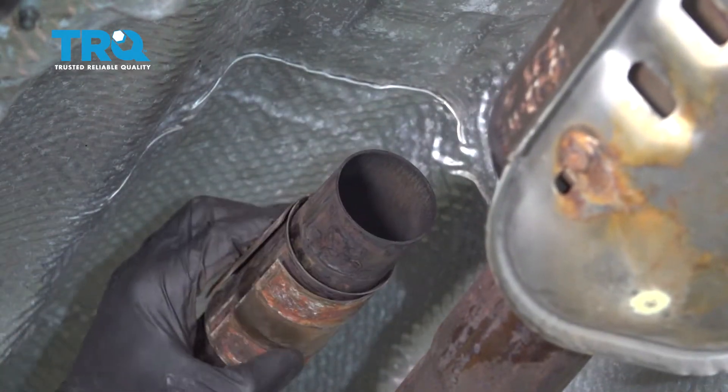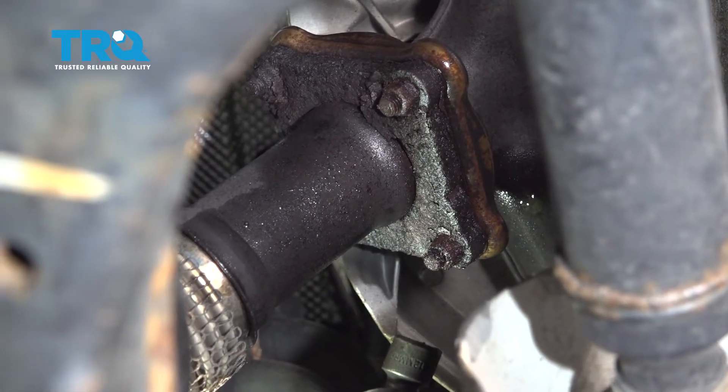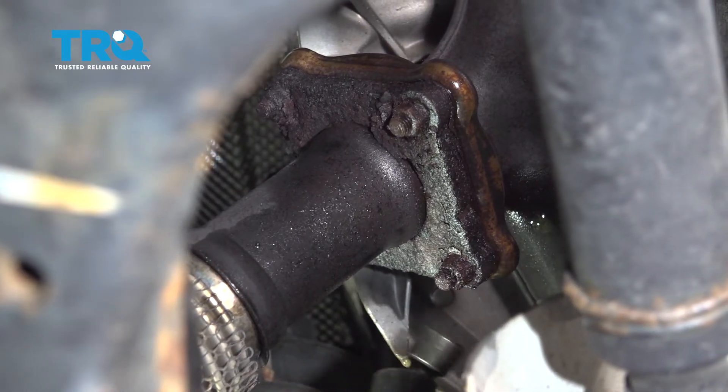Move up to where the catalytic converter and flex pipe meet the manifold. Remove all four 12 millimeter nuts.